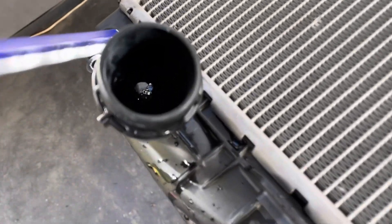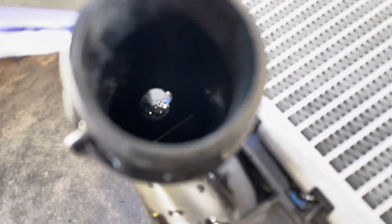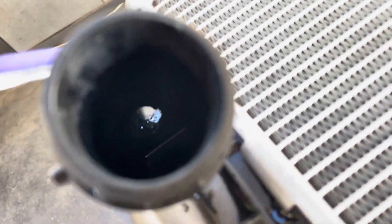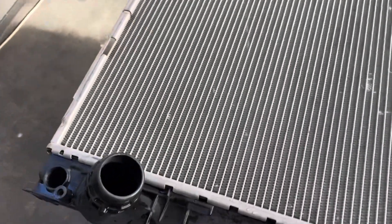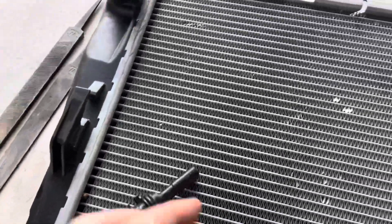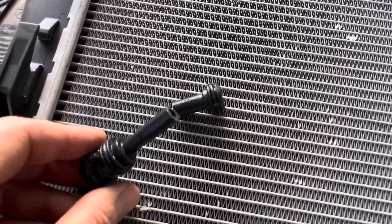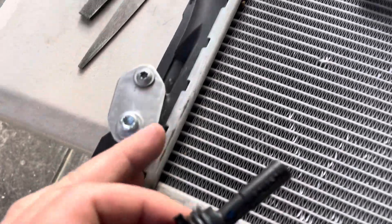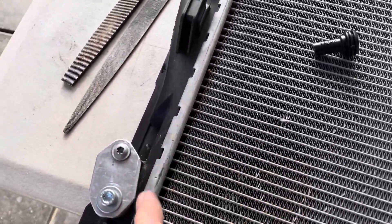I've drilled a hole through the partition — you can see down there the light shining through — so there's a hole in that partition. On this side I've chopped the top part of the drain plug off, so it only seals on the bottom now, and the coolant can pass between the two chambers on this end tank.